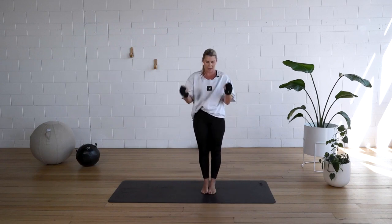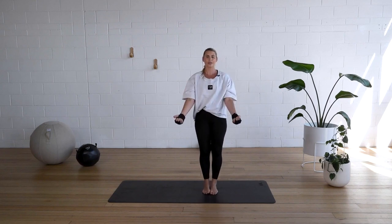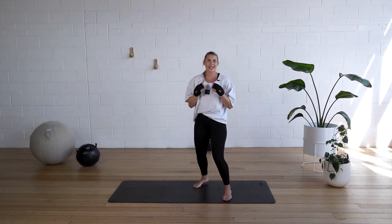Bicep curls. Bring it up. That's it. Really squeeze at the top. Keep those elbows in front of you. Breathe it out. Catch your breath. In five, four, three, two. I'm feeling it. One. Okay.